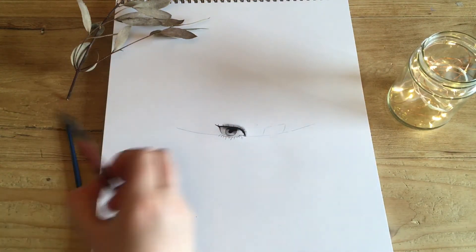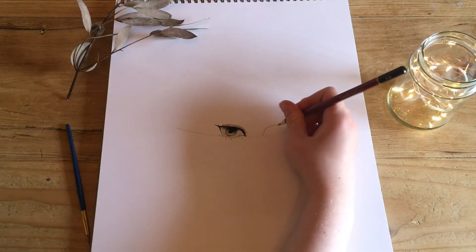Now we just begin exactly the same process that we did on the other eye, just starting with the line and continuing on.